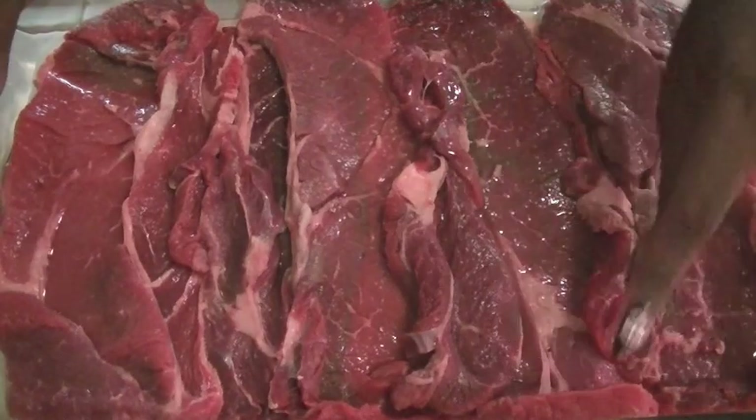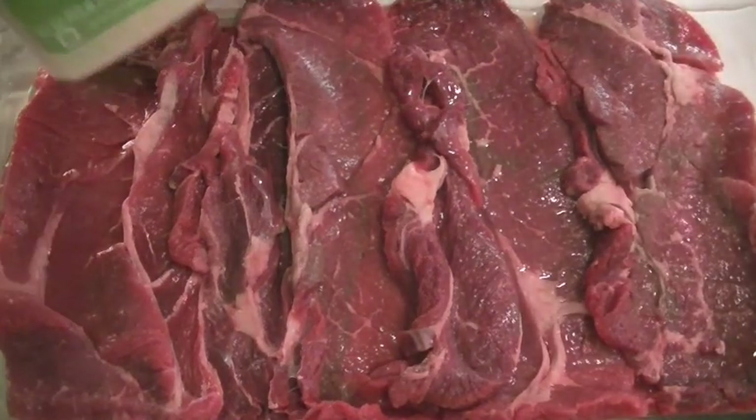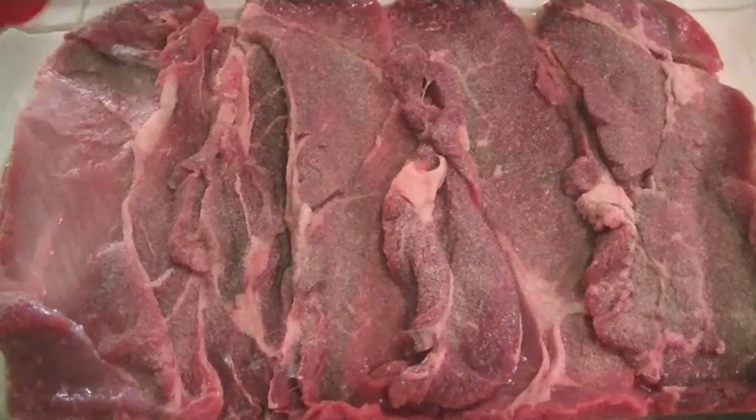I already rinsed off the meat and placed it in a large rectangular glass pan. Now I'm going to season the meat, and I'm only going to season one side because the meat is pretty thin and you don't want it to be salty.